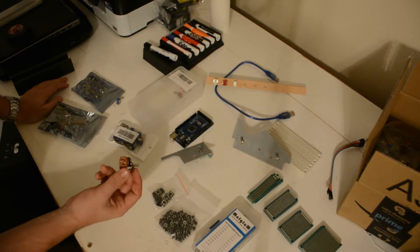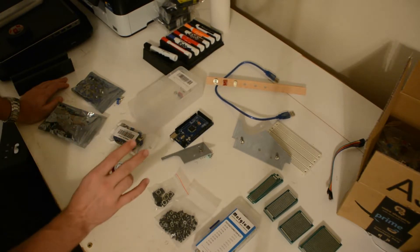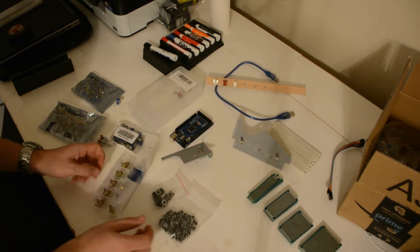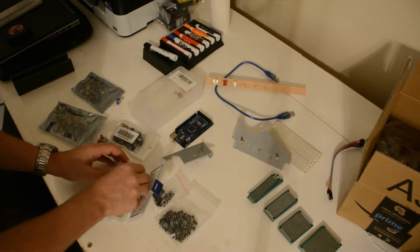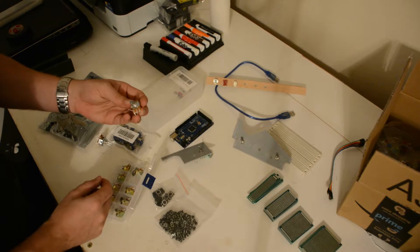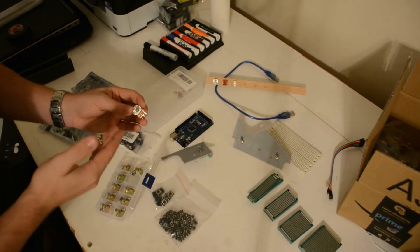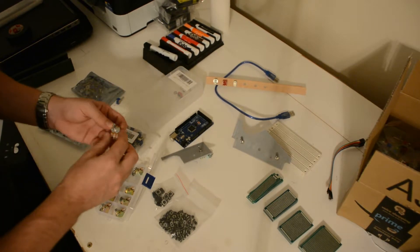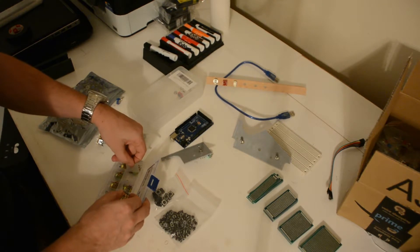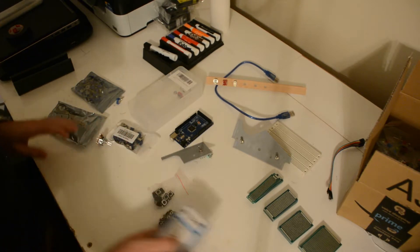This one is a five-position. I've got a six-position coming, and we're going to need three positions too — a whole smorgasbord of these guys. I'll have to pick those up as we get to them. These are super neat — these are potentiometers. They change the resistance and are going to be used for things like turning the brightness up or down, volume controllers, those kinds of things.